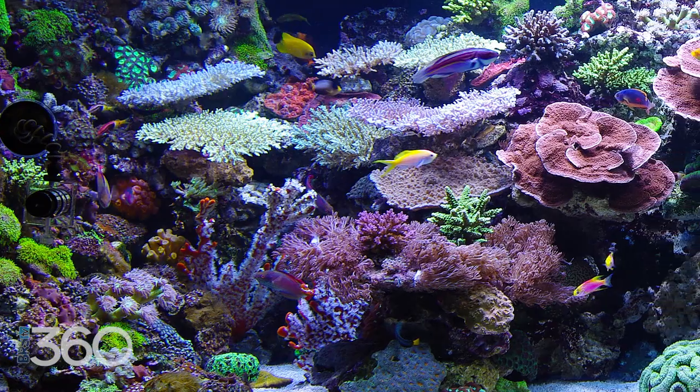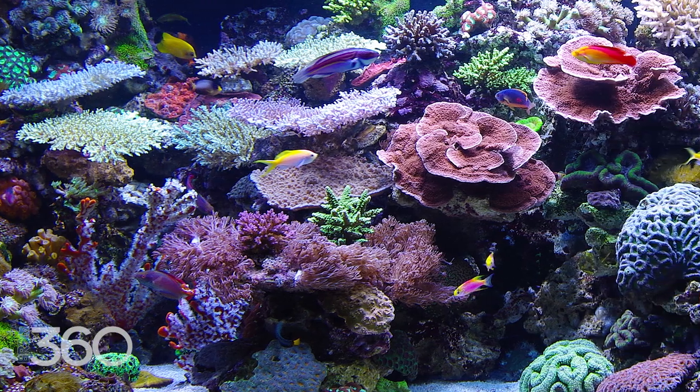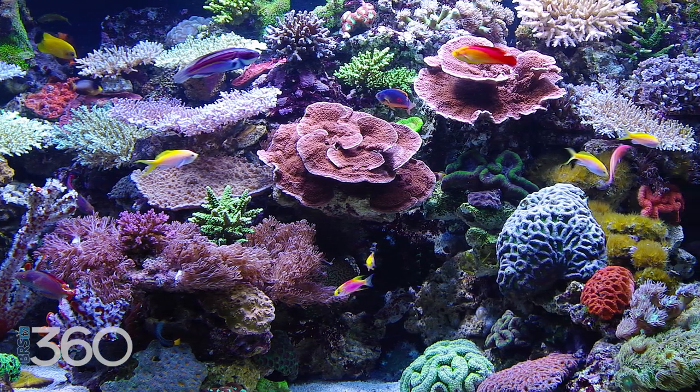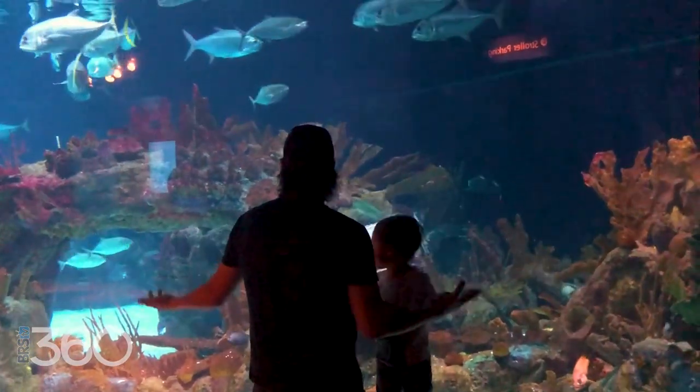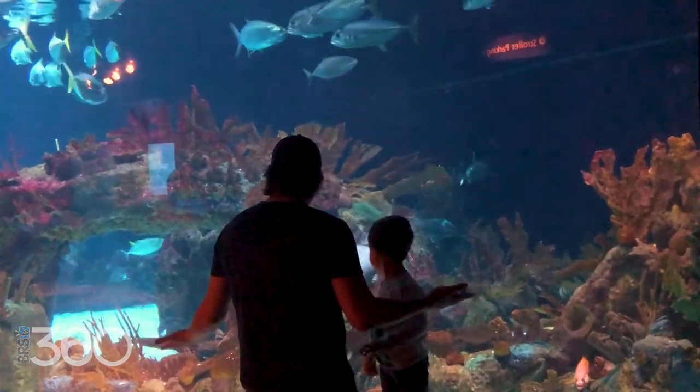My family just moved into the home where my kids are going to grow up, so not only can I justify the investment, but my passion for challenging endeavors and reefing is something that I'd like to share with my kids as they grow up — hopefully demonstrating not just how cool a reef tank can be, but also what it means to conquer difficult challenges and care for the animals and anyone that relies on us in a responsible manner.